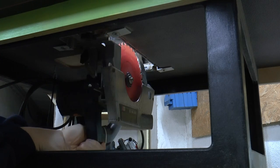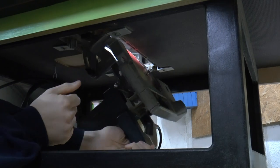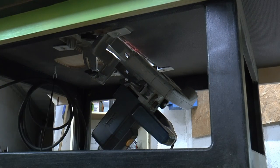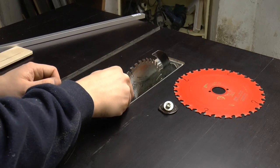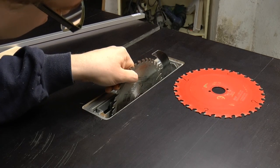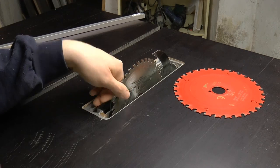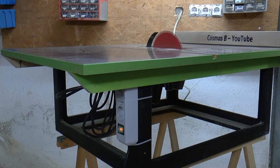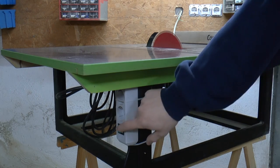The circular saw can be easily manipulated from the operator's side of the machine. I used an extension cord for the on and off switch so I wouldn't have to fuss around with wires and soldering.